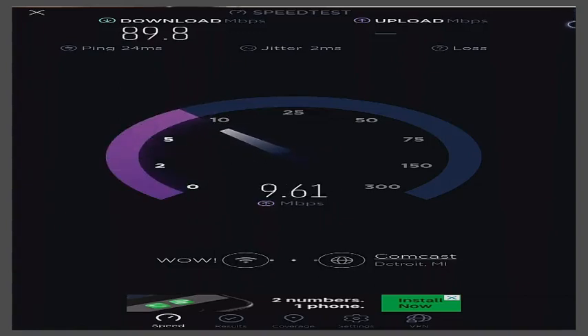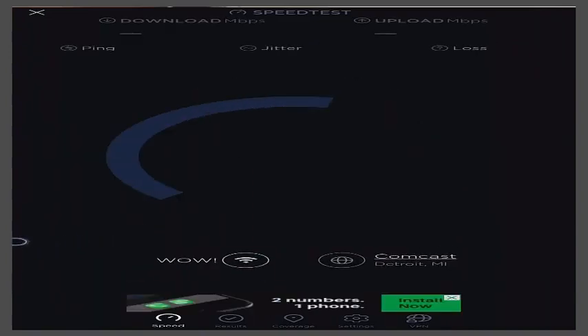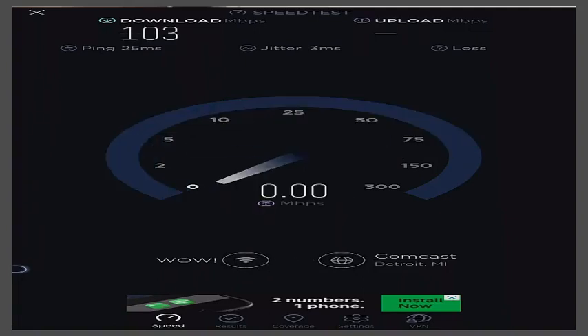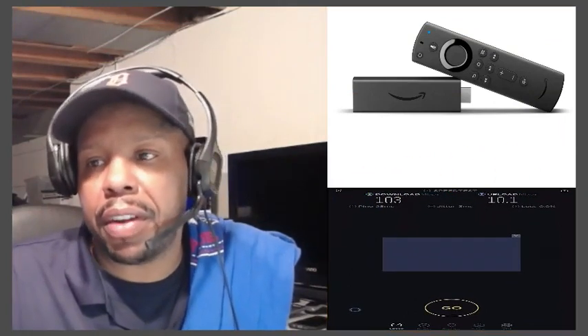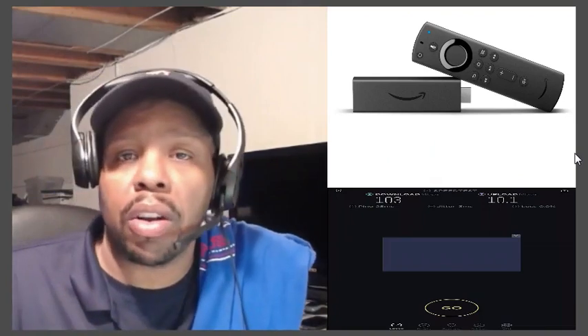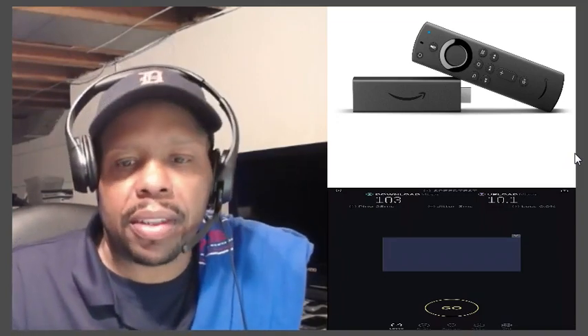I got 89 on that one. Let's go one more time — 103 on the download and roughly almost 10, if not over 10, on the upload. This Wi-Fi chip inside this device is very very nice, and again I'm on peak hours — it's 6 o'clock locally. Some of y'all know about peak times: when it's peak time everybody is on the internet, so your speed might get pulled a little bit.